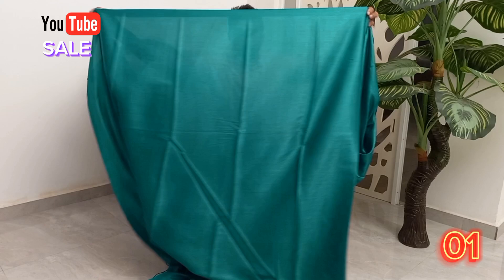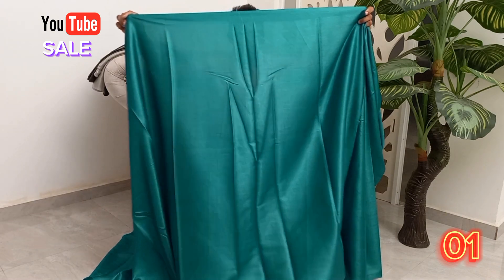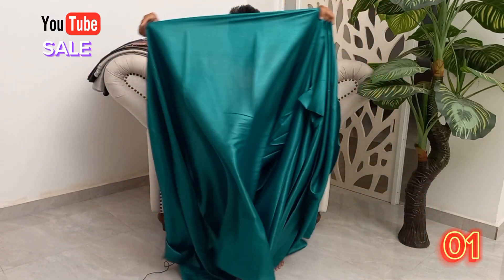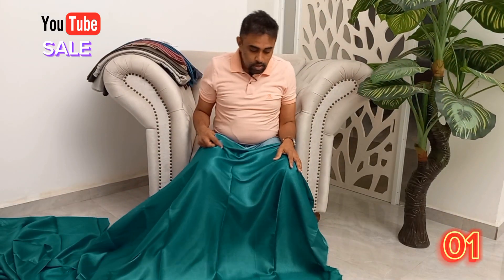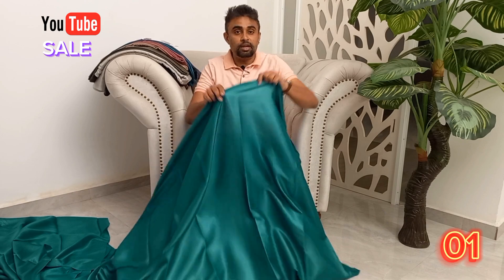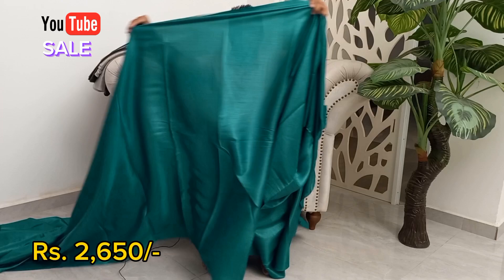This is a Valentina satin. This is a very nice fabric. This is the quality. This is a very nice jacket. This is a pretty cool fabric. This is a very nice fabric.